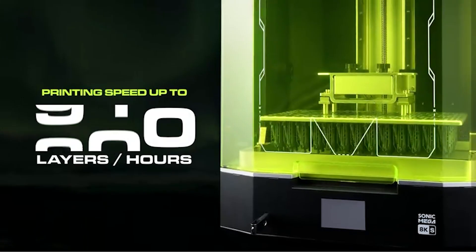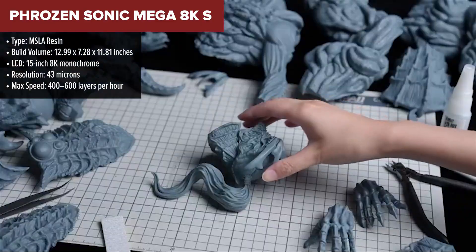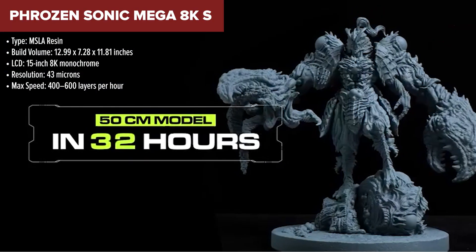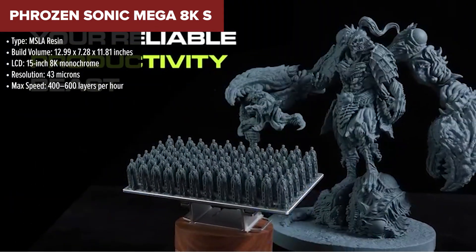Sliding into the mid-range spot is the Phrozen Sonic Mega 8KS, a resin printer built for massive, high-detail projects. If you're into miniatures, dental models, or anything that demands insane surface quality, this one is definitely for you. It comes with a huge 8K monochrome screen and a generous print volume, so you can produce detailed parts in batches.